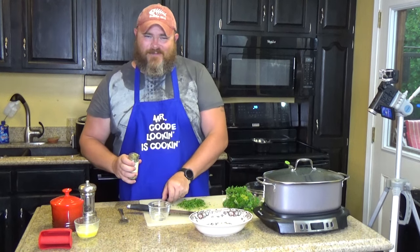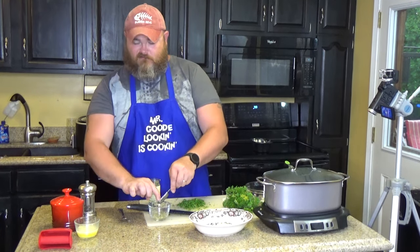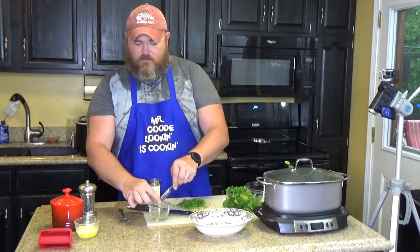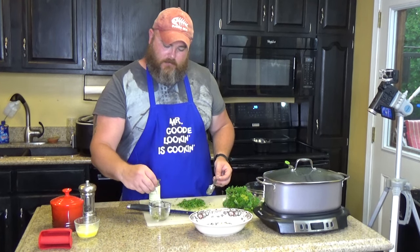Trust me, I'm a professional. One tablespoon of chives. The reason he's putting them in the water or lemon juice is because they're freeze-dried — we're gonna hydrate them, give them a little drink of water, bring them back to life.